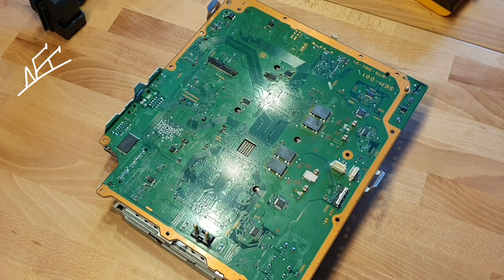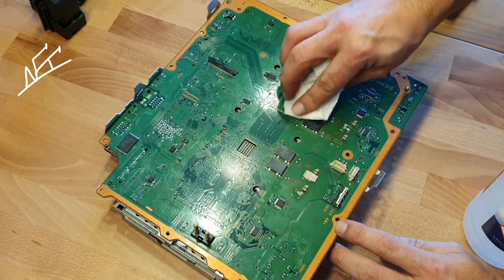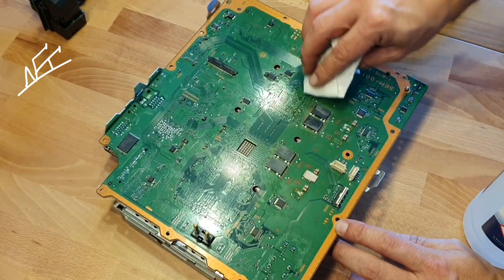I hope you guys enjoyed being on my YouTube channel. You can do this all not only with PlayStation 3s — you can do this on notebooks, you can do this on computers, you can do this on lots of stuff. Just work clean, just like me.